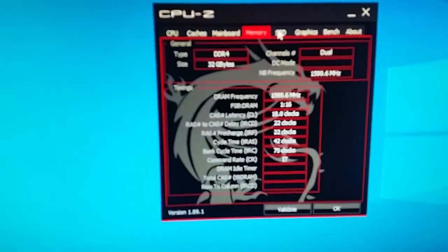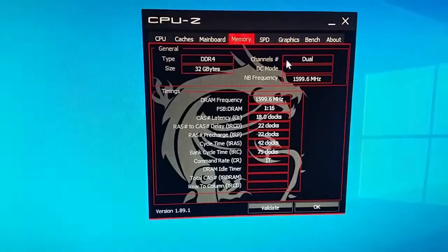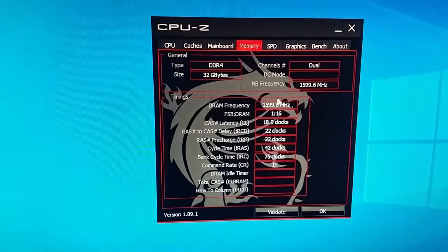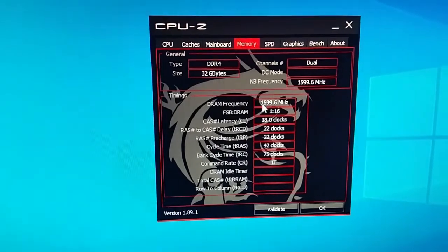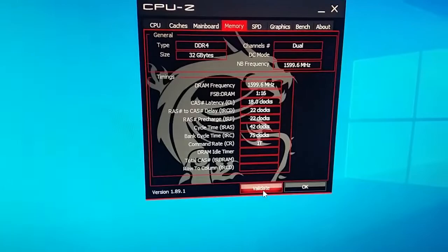One way to check if your RAM is working right is to use CPU-Z. You multiply the displayed frequency by two and it should come out to about 3200 — and that's how you know it's working properly.